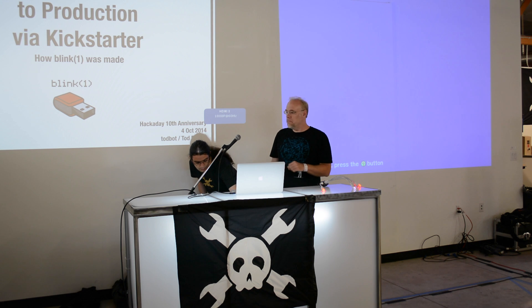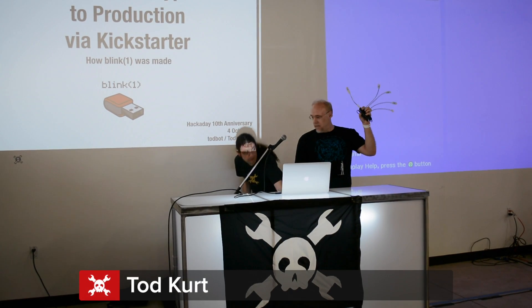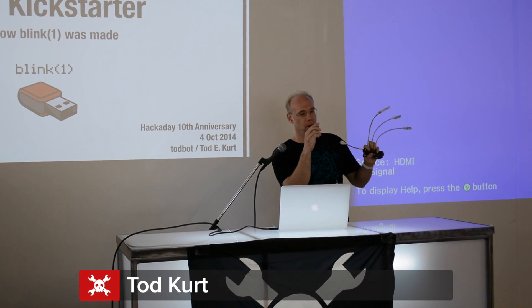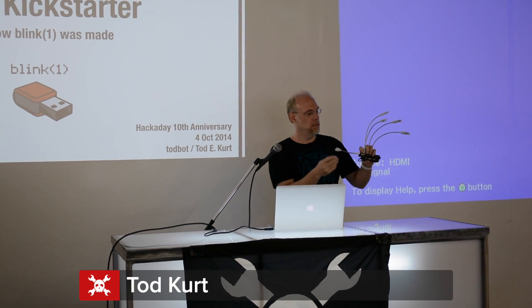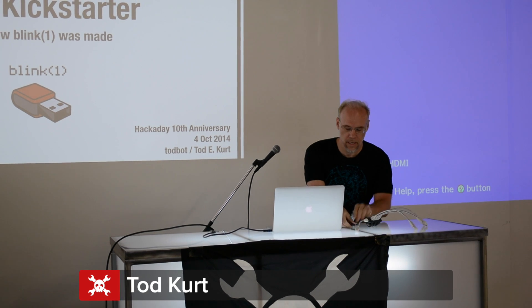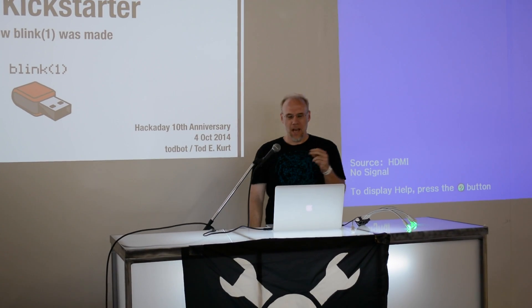Hey, I'm Todd. This is my LED hand, and it's made of the product I'll be talking about today, which I just turned off — or maybe the battery just died.